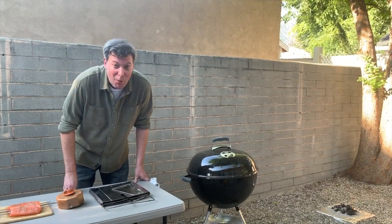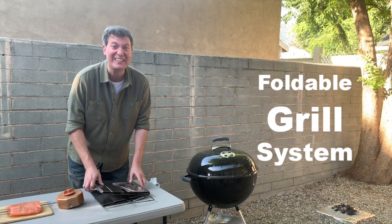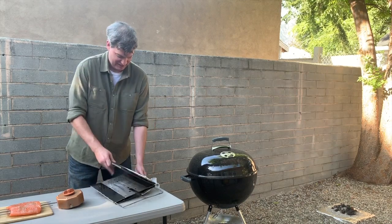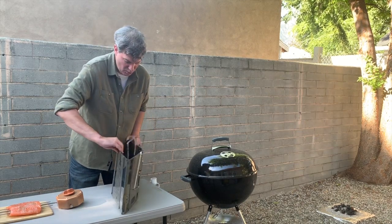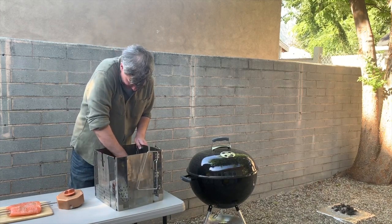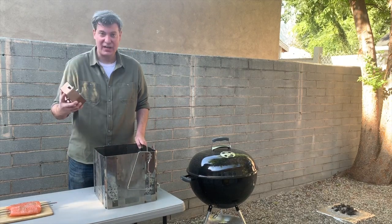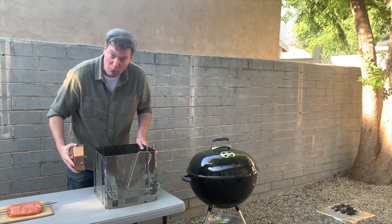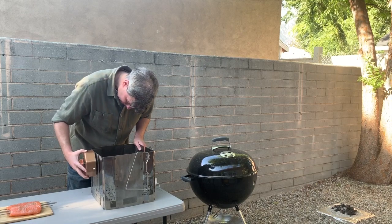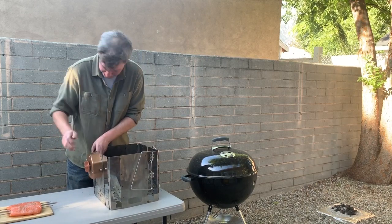But wait folks, there's more. Here I am with the foldable Roto-Q 360 grill system. Simply unfurl it as so, lock in our locking device.